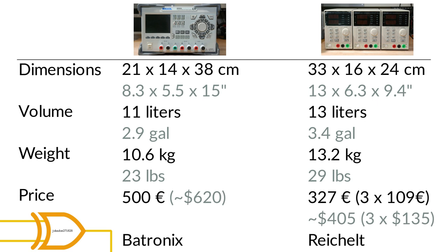Price-wise the Rigol is quite a bit pricier than the Korad. The Rigol currently sells for around 500 euros at Bertronics while the Korad stack goes for a total of 327 euros at Reichelt, or around 109 euros per unit — that means the Rigol is more than 1.5 times as expensive as the Korad stack. I found this pricing higher than I remembered: I bought the Rigol in December 2013 for 362 euros, almost 140 euros cheaper than it costs today. While I found the pricing back then quite fair, I must say that I find 500 euros today a bit steep for the Rigol.